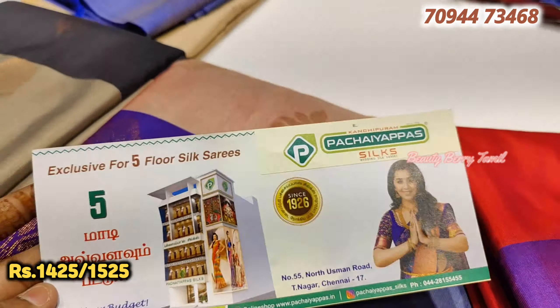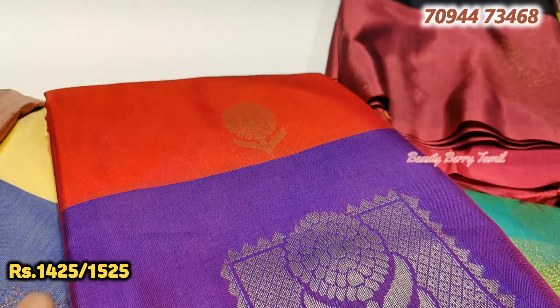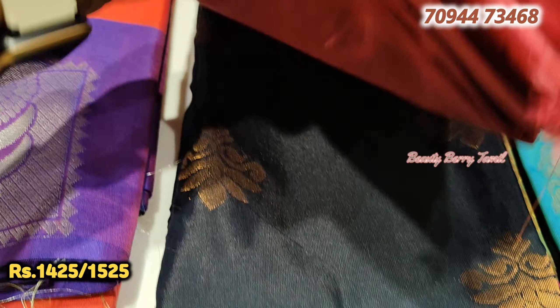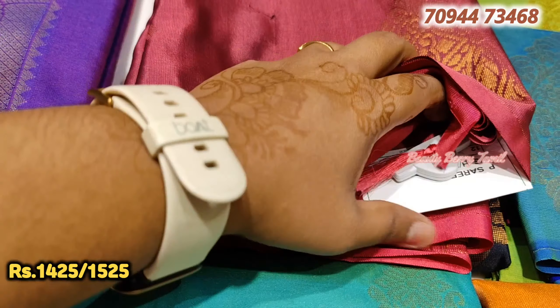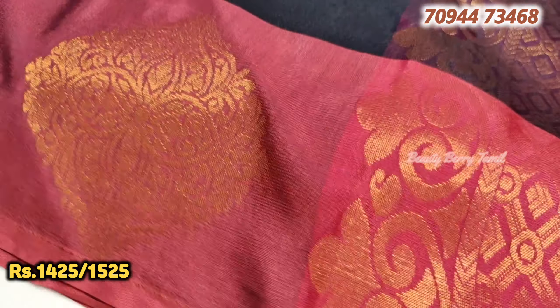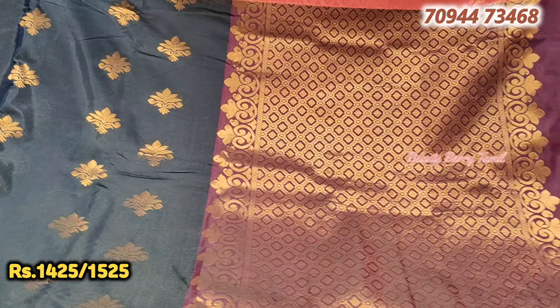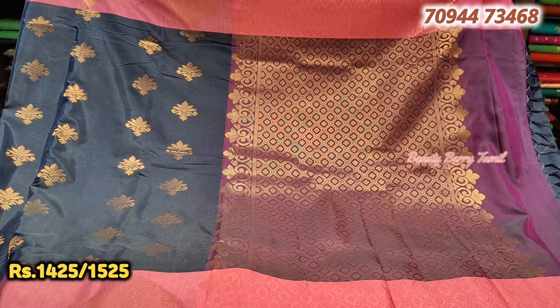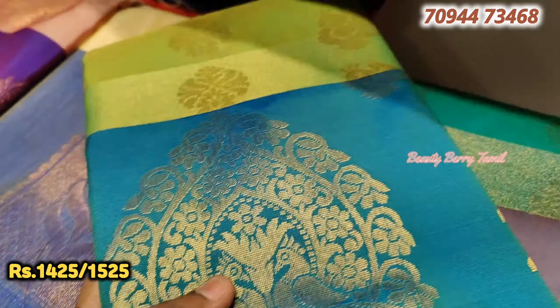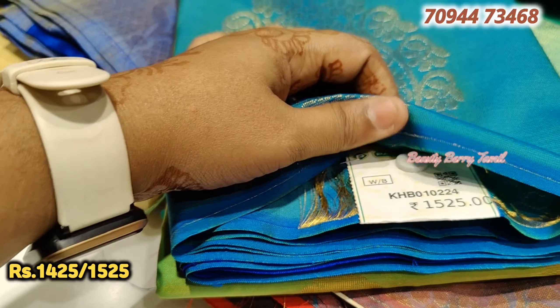There are many silk sarees on each floor. In the first floor, there are 5,000 sarees in the range of silk sarees. Art silk sarees and soft silk sarees are available in the second floor. In the second floor, there are sarees above 5,000 - collections of 6,000, 12,000, and 15,000 sarees are available.